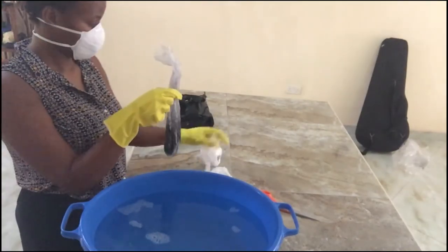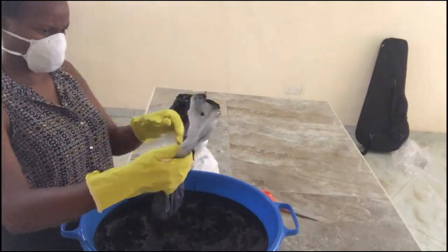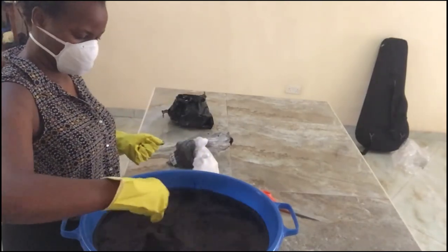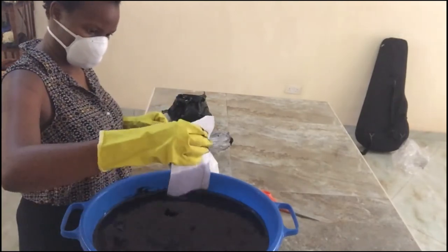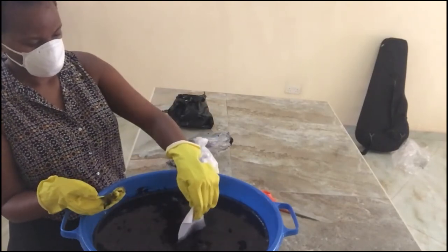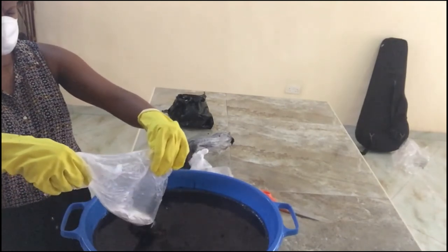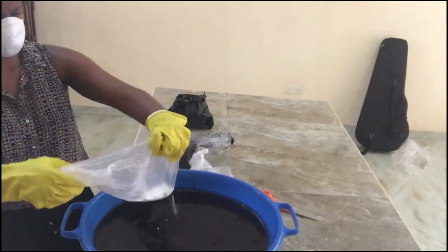Pour hot water into a bucket, then add the color. Remember to protect your hands from the dye because it can be a bit harsh on your skin — also be mindful of the fumes. Use a test cloth to check the color first. I wanted a gray-like color and that's what I got.